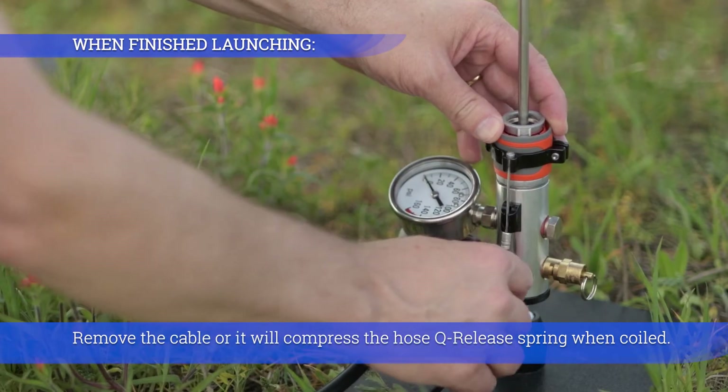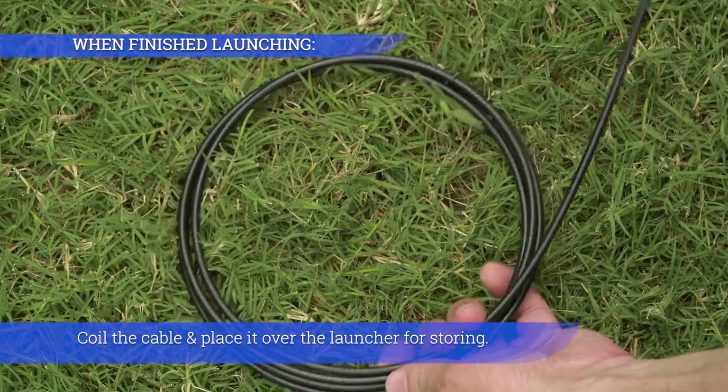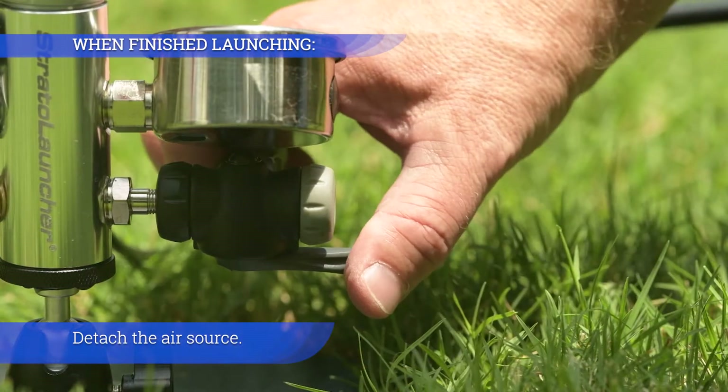Remove the cable or it will compress the hose quick-release spring when coiled. Coil the cable and place it over the launcher for storing. Detach the air source.